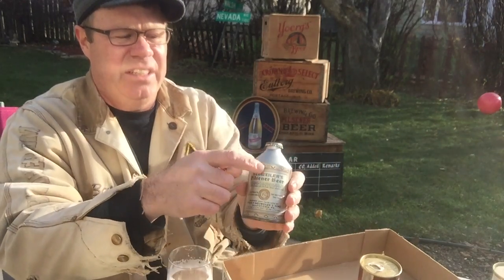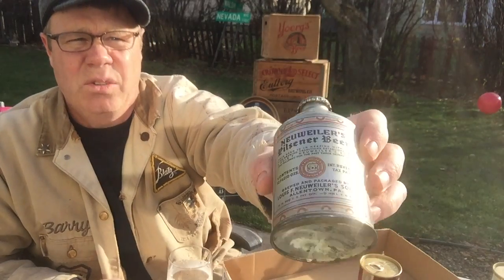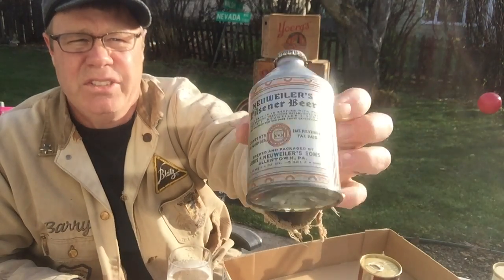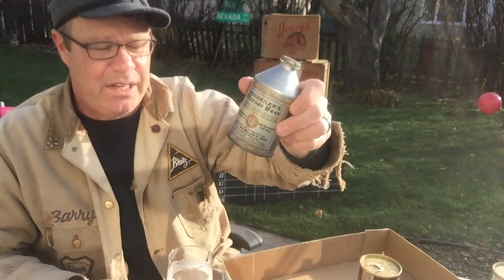This is what they call a crown-tainer — it's a two-piece can. It's extruded steel and it goes down to the concave bottom, and it was sealed with a cap. Called a crown-tainer type can — grab those out of the collection.